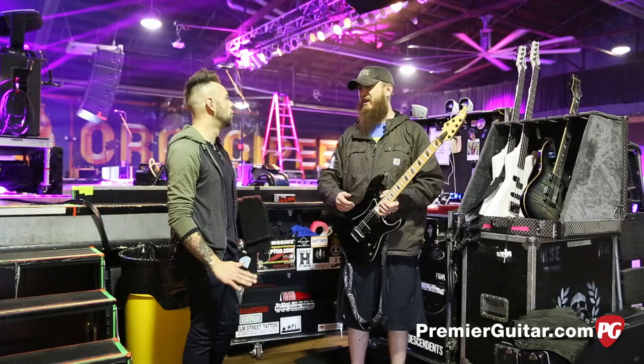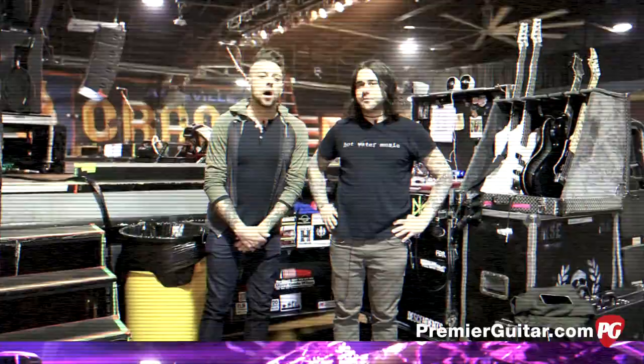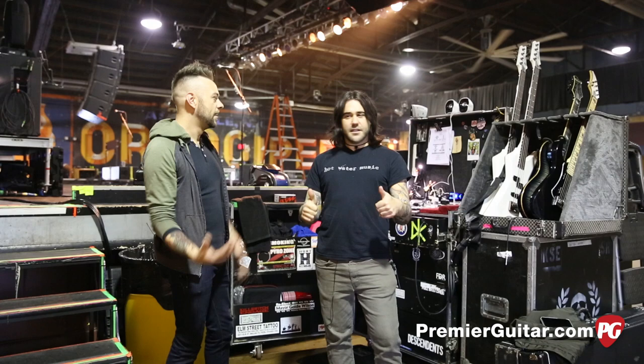Well, appreciate you taking the time. We're going to talk to Mike and learn about the bass stuff. Now we're going to talk some bass gear with Mike. I find it very appropriate that I'm talking bass and you're wearing a Hot Water Music shirt — they probably have my favorite bass tones. Jason Black is amazing. If you guys aren't familiar, check out Exister. Anyway, let's talk about what you've got going on.